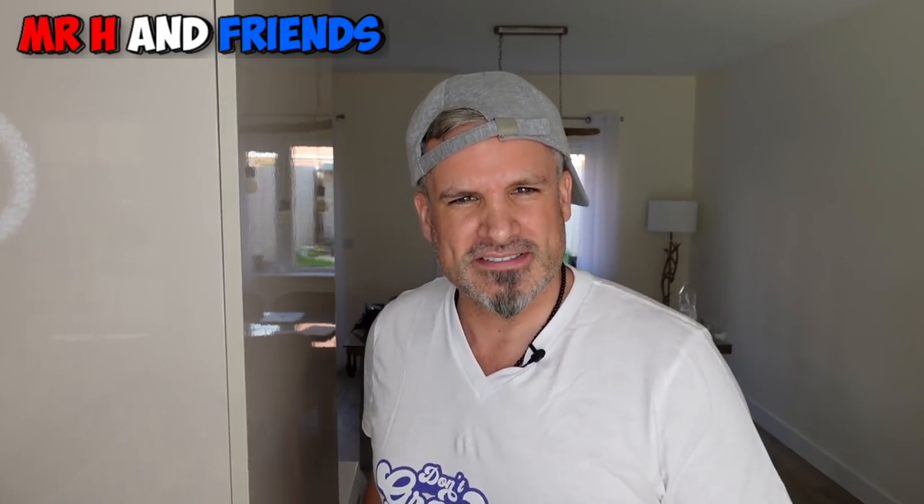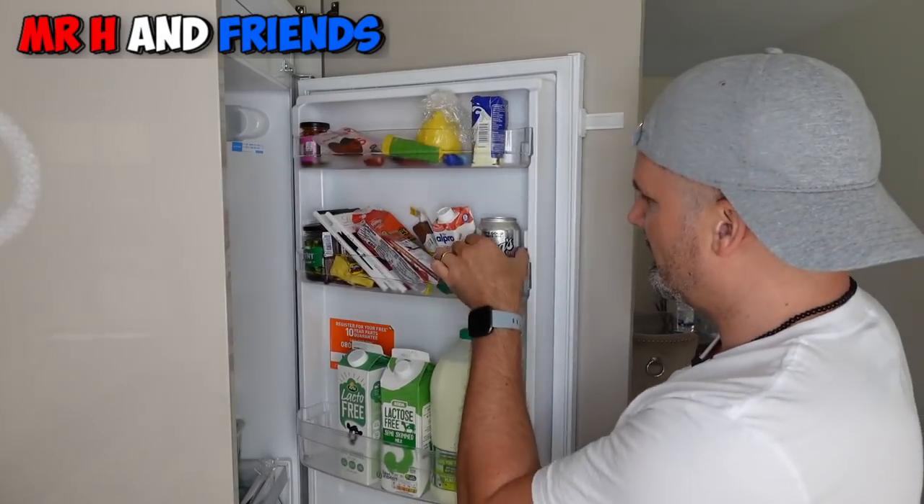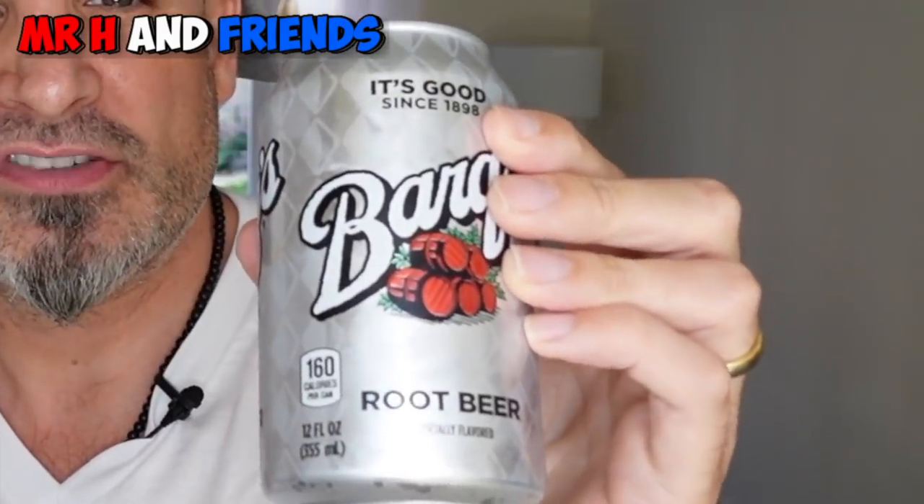I've got my ice cream in a frozen glass. All we need now is the root beer and it's Barks — is that right? Am I saying that right? Is it Barks root beer? This has been chilling nicely in the fridge for a couple of days.